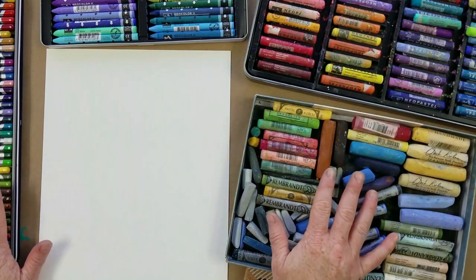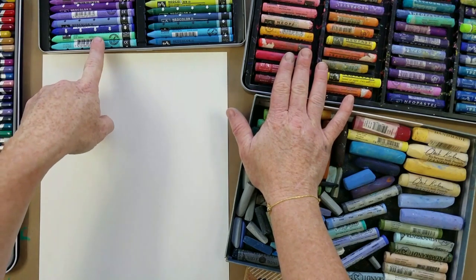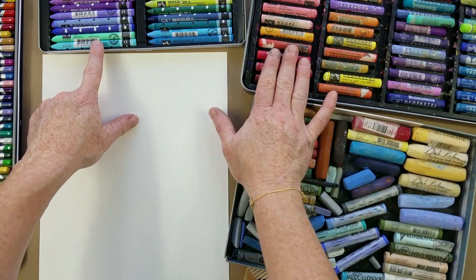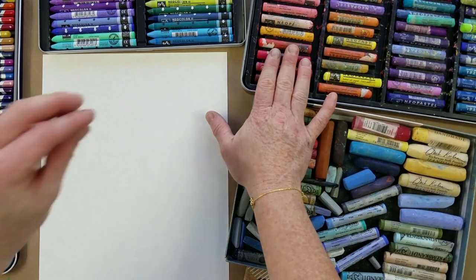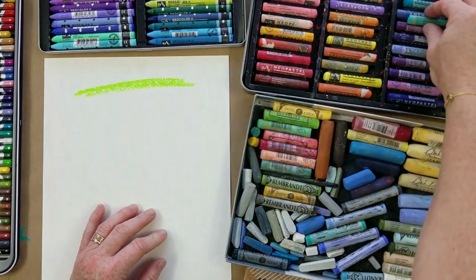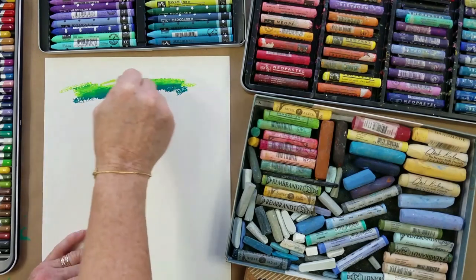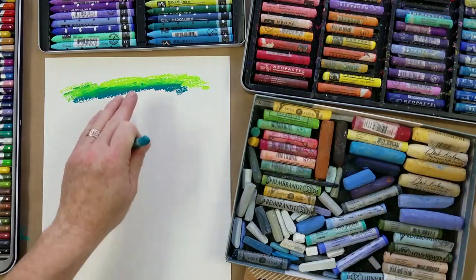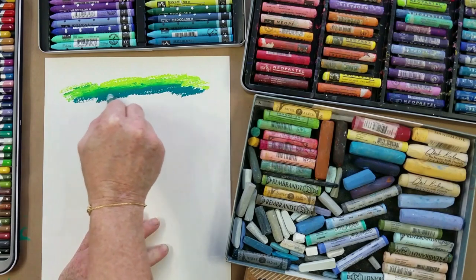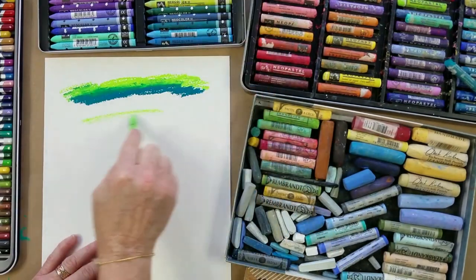We have Caran d'Ache products — it comes in oil pastel, neocolor one (which I don't have), and neocolor two. Oil pastel is oil-based, meaning it is not water soluble — don't mix it with water. It should usually be the last layer you mark on your canvas or paper, as putting acrylic over oil can be a challenge. Here's some oil pastel — green — they blend up really nicely together. I can take two colors and blend them to create a nice design. I've created whole paintings using just oil pastels, covering an entire sheet of paper and blending beautifully.